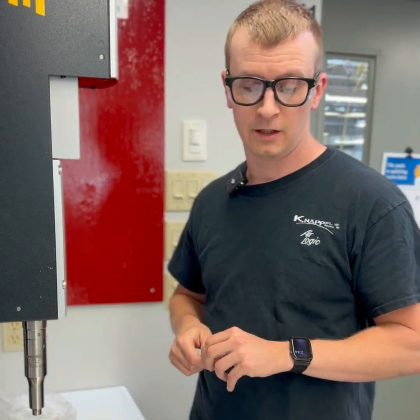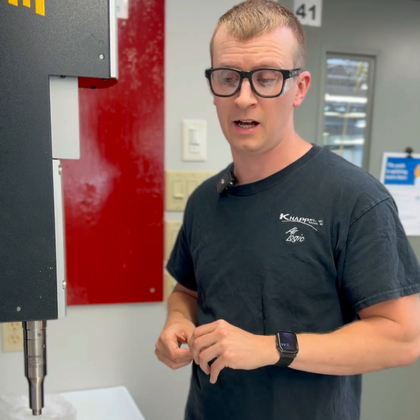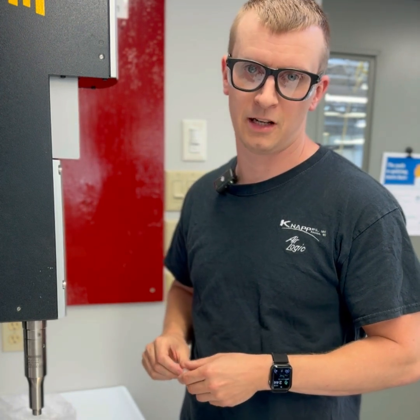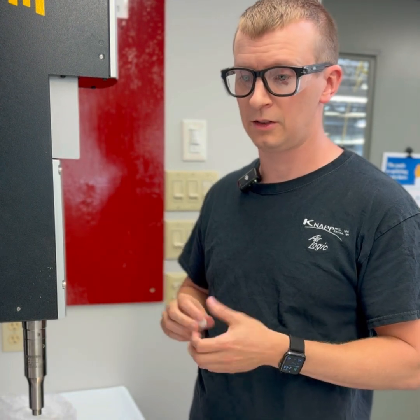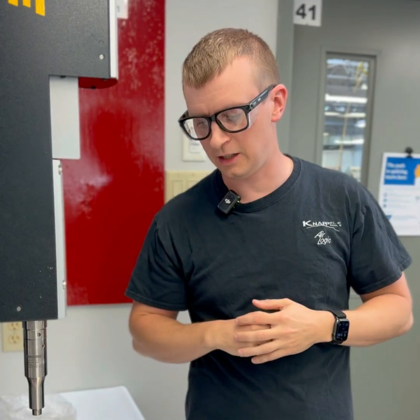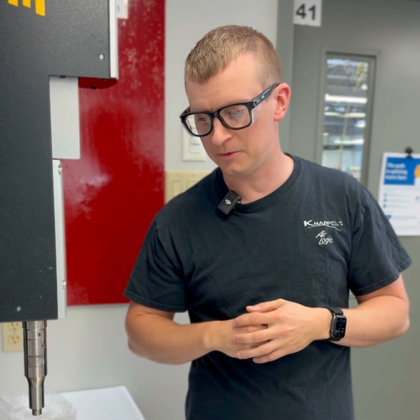We have a standard cracking pressure — something like three inches of water or 0.11 psi — and then people come to us and say, 'hey, can you do 0.2, can you do 0.3?' So we can make those adjustments inside the check valve and we just get great performance out of it, because again we have a hard seat inside there with a nice soft elastomer. We can adjust a lot of different factors inside the umbrella check valve to make it work how our customers need it to.